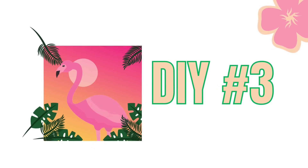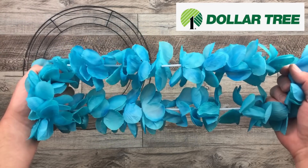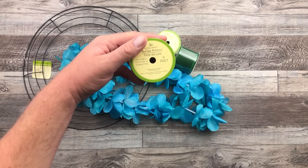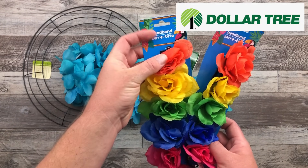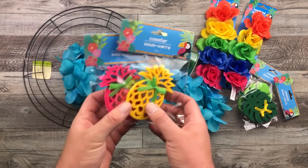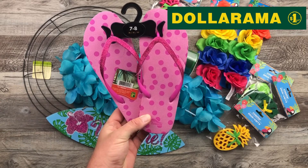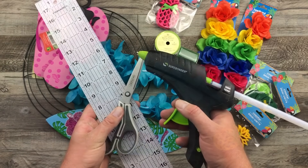And our final DIY — we are going to use the 14-inch wire wreath frame along with this lei, some 2.5-inch wired ribbon. I'm choosing green, but they do have pink at the Dollar Tree as well if you want to use that. Some colorful floral headbands, these coasters that I found that are really cute — I love the colors and those leaves — along with this welcome sign kind of shaped like a surfboard, some flip-flops, and of course my regular crafting utensils to complete this project.